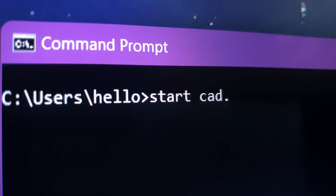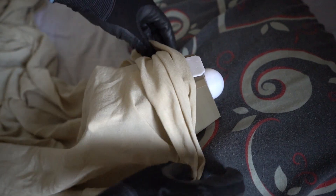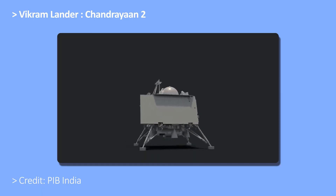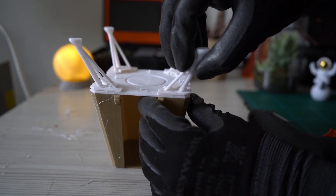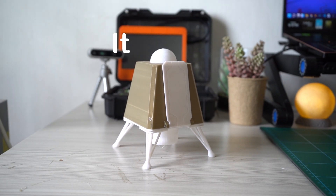I fired up my CAD software and made a tiny moon lander. The design is loosely based on Chandrayaan Mission 2. The model was very simple — I gave up a few details for easy 3D printing and assembly. It came out okay, but in the end it was not fun because it doesn't do anything.